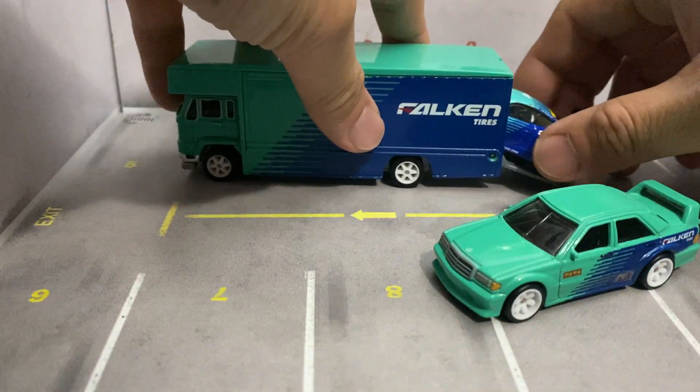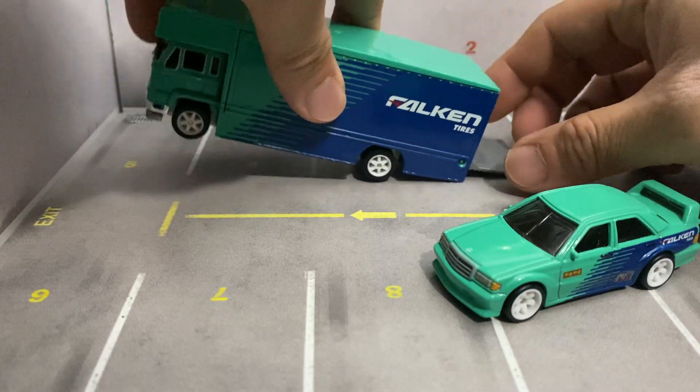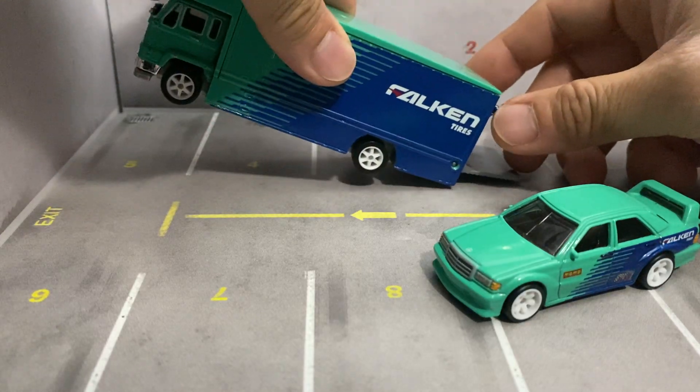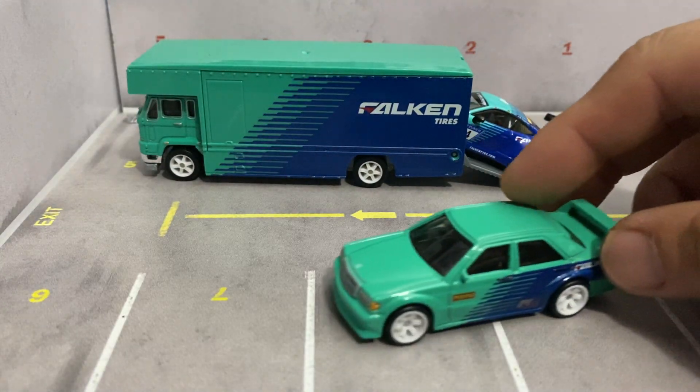I wonder if this thing can fit with the big wing on it. Oh yeah, it does. Let's see if it doesn't roll — there you go, guys.